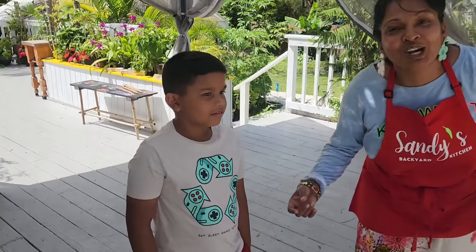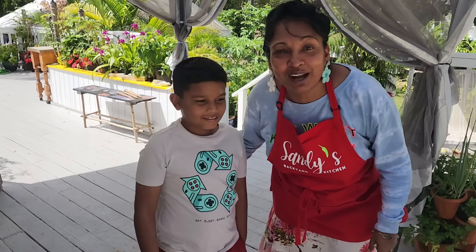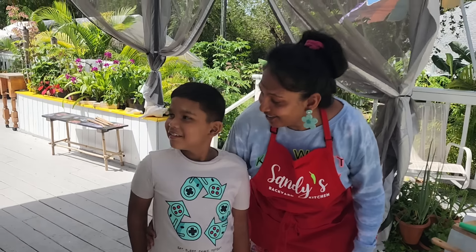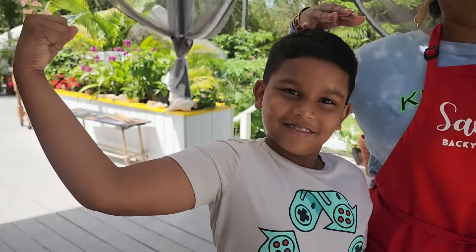Okay guys, meet Joshua! Say hello Joshua. He's been on this channel three times now, visiting with his mom. Look how strong and tall he's getting — next time he comes he'll be passing me! Do you like catfish? No, but he likes to go catch it on the fishing pole. He likes the eggs, so this side of the pot is for Joshua.